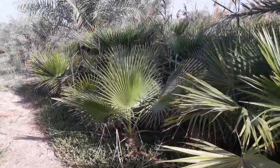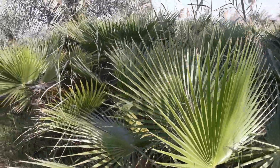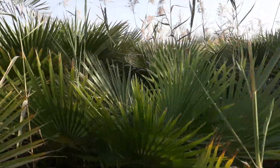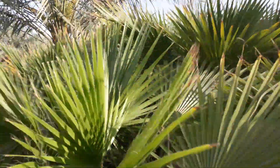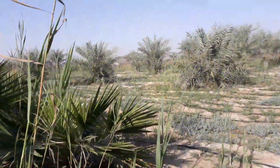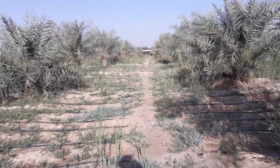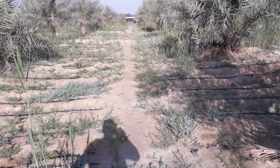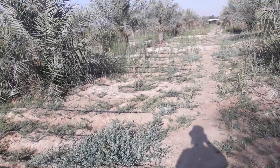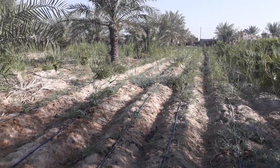If you look back two years ago, we first planted this Washingtonia plant — now it's become a plantation, it's like a forest here. It's doing very, very well. We are in March 2018, still not so hot. In some of the areas we grow some of our tomato and okra.